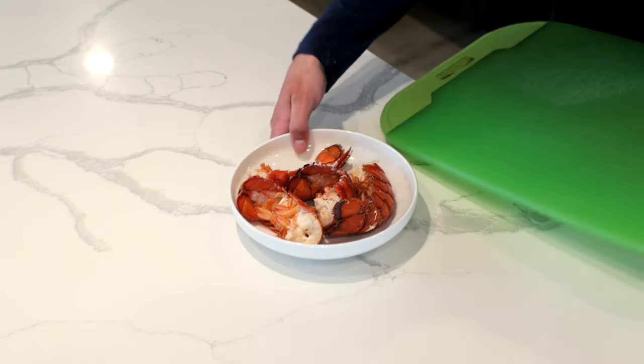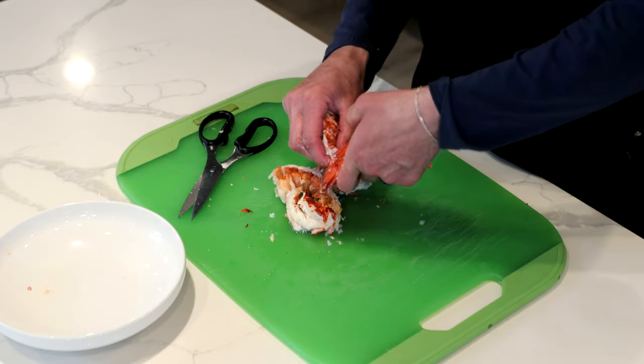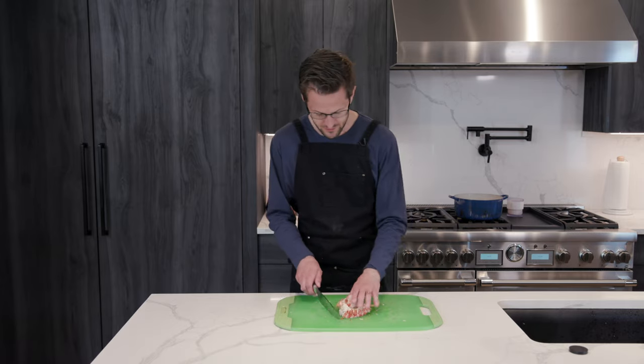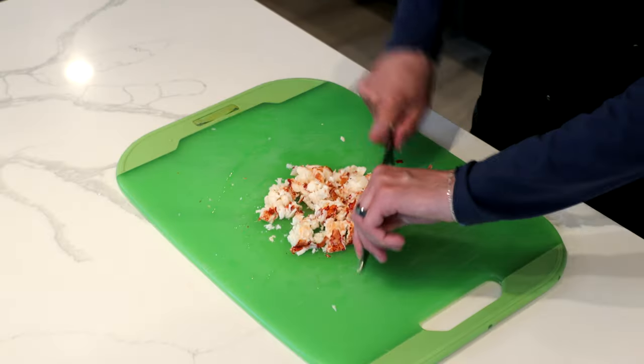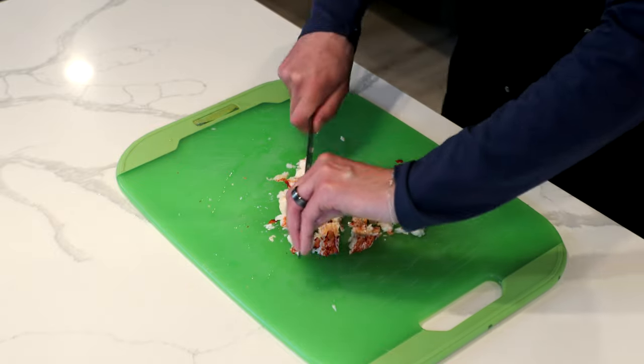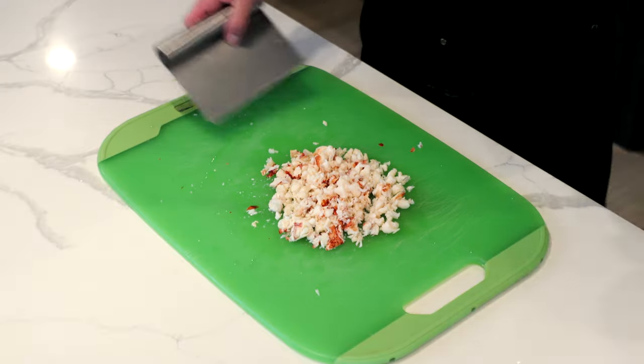Get out our chopping board here. I am just going to get these out how I see fit. You got your lobster meat out of their shells — now you're just going to chop this. Definitely be careful not to overcook your lobster, because obviously these are going to cook a little longer inside your raviolis.